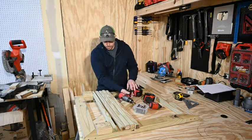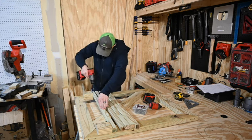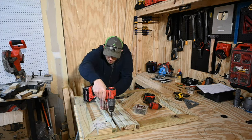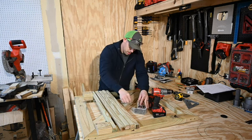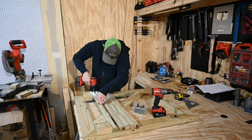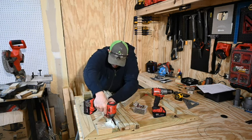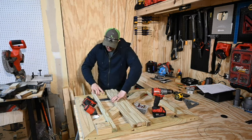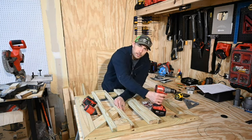Now that we know our math is correct, let's start screwing the balusters in. Line up the first ones with the edge, put the first baluster in. Just repeat the process all the way across — move the spacer, slide a new baluster against it, make sure it's lined up at the top, drill your holes, and put in the screws.